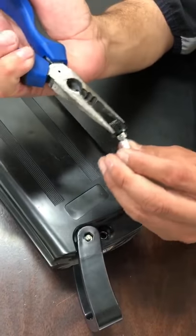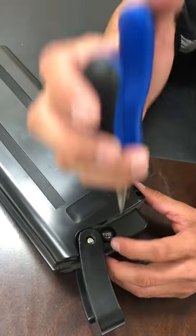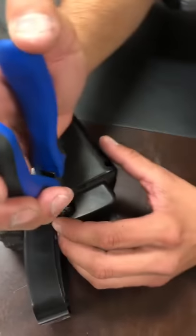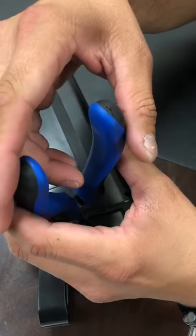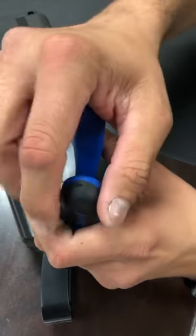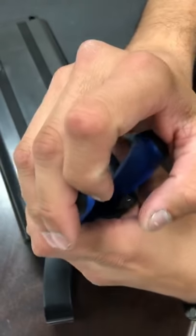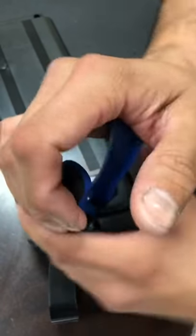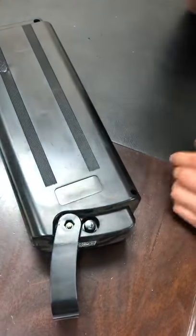Get the fuse that we provide for you, put it in, make sure the threads are good, and twist. That's it.